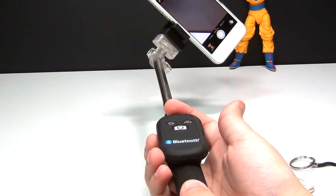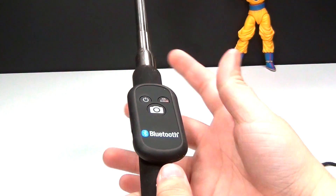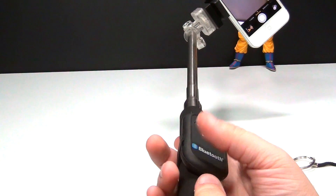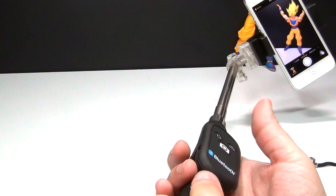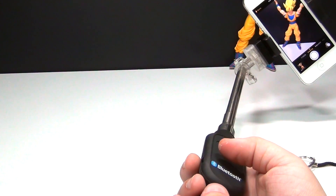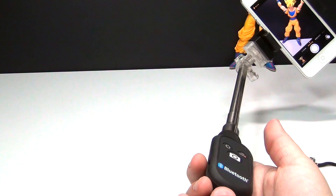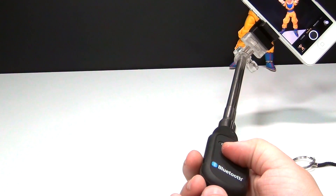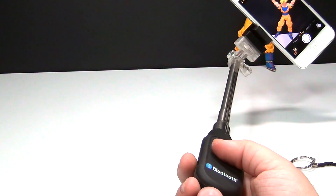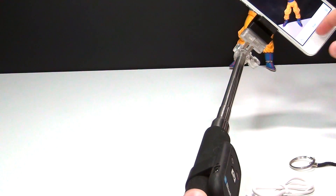The selfie stick is very easy to use. It works via Bluetooth, and I have already paired it to my phone, which only took a minute. Clearly I'm not using it for a selfie at the moment, but you can use it to take pictures. Since I've already paired it, all I have to do is click the little camera button right here. And you can see how my phone flashed when I did that — it is actually taking pictures just by hitting that button, which I think is awesome.